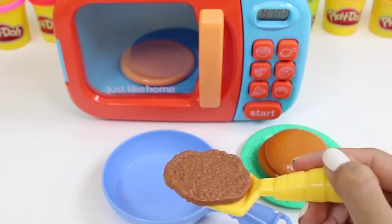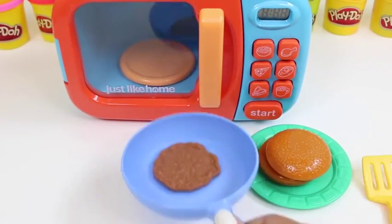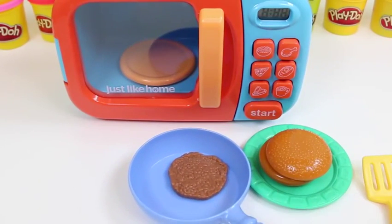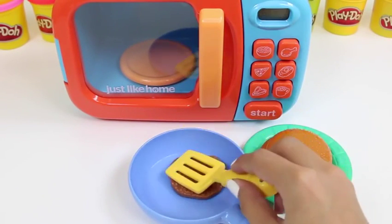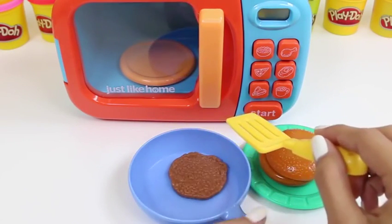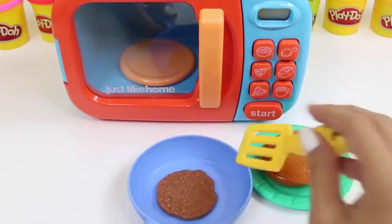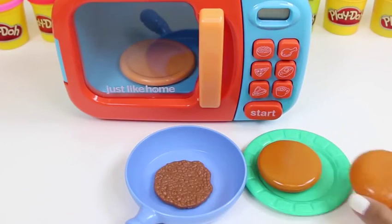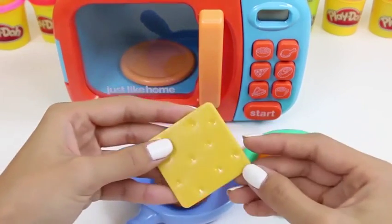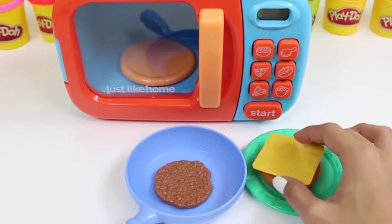Here's a pan from a different set! This is where we're going to cook our patty! We'll just give it a little shake! Can you hear that sizzle? Let's flip it around so we can cook it evenly on both sides! Time to put our cheese down - we want to put it down first, so when the burger lays on top it'll melt and be all delicious!